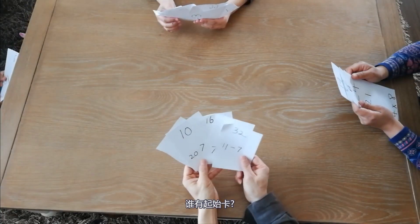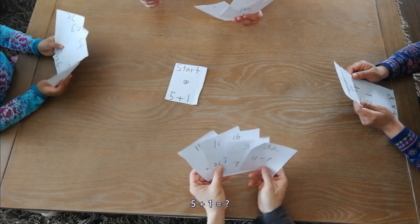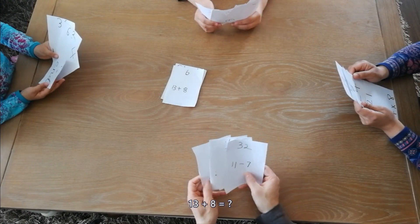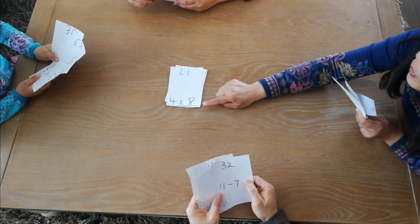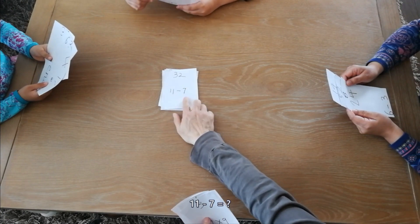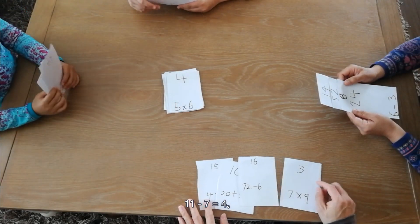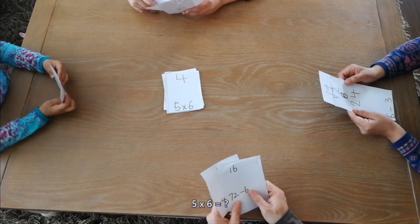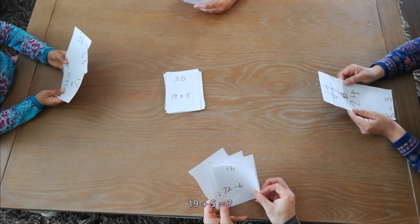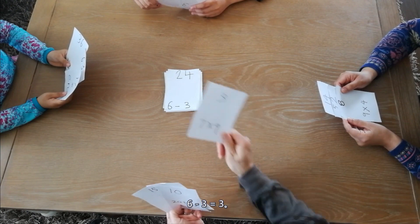Who has the start card? I have the start card. Start! Five plus one equals what? Five plus one equals six. Thirteen plus eight equals what? Thirteen plus eight equals twenty-one. Four times eight equals what? Four times eight equals thirty-two. Eleven minus seven equals what? Eleven minus seven equals four. Five times six equals what? Five times six equals twenty. Nineteen plus five equals what? Nineteen plus five equals twenty-four. Six minus three equals what? Six minus three equals three.